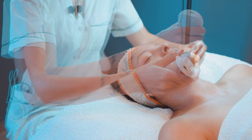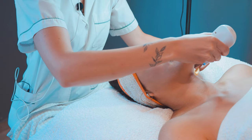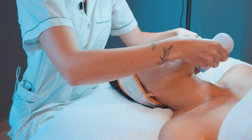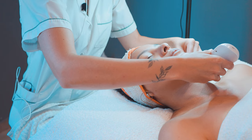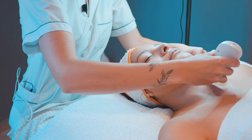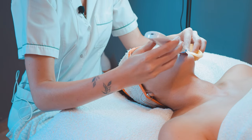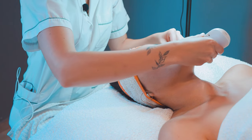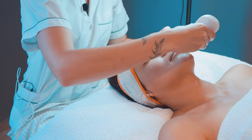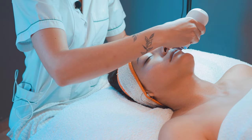Comenzamos. Esto retira células muertas, o prefiero llamarlas células córneas, ya que son las células de la capa más superficial de la piel. Pero bueno, para que entiendan, tal vez les suena mucho más familiar escuchar células muertas. Justamente estamos afinando la piel para que después penetren mejor los principios activos.